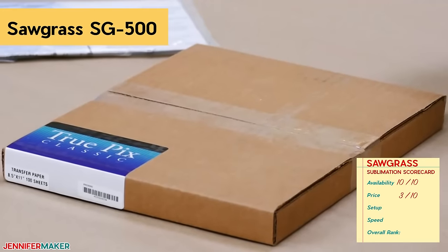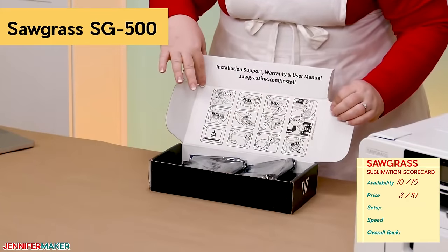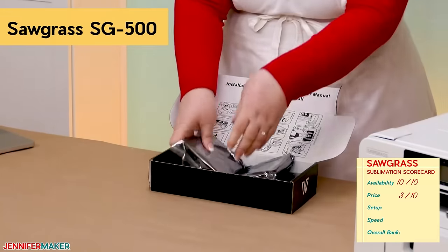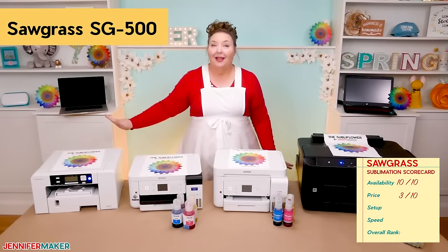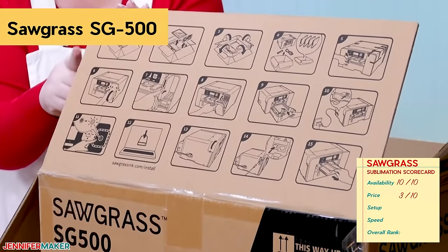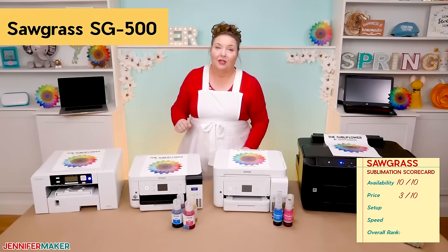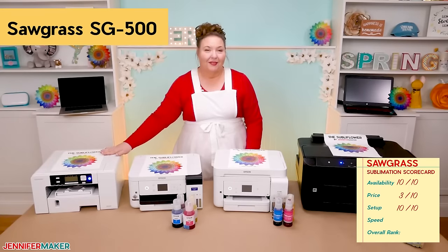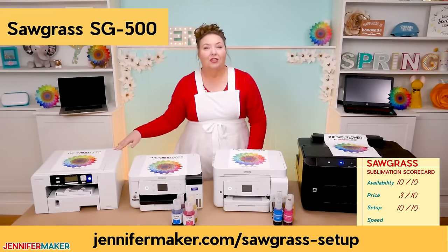My Sawgrass printer came with paper and ink, and most of the ones you order will come that way. You may even be able to get starter bundles with some blanks and designs. Of the four printers, the Sawgrass was the easiest to set up — it was mostly plug and play. Not only were the step-by-step directions printed right on the lid of the box, but the software, available for Mac and Windows, was really easy to use and guided me through the setup process quite easily. I give the setup on the Sawgrass a 10 out of 10. You can watch my full start-to-finish setup video at jennifermaker.com/sawgrass-setup.